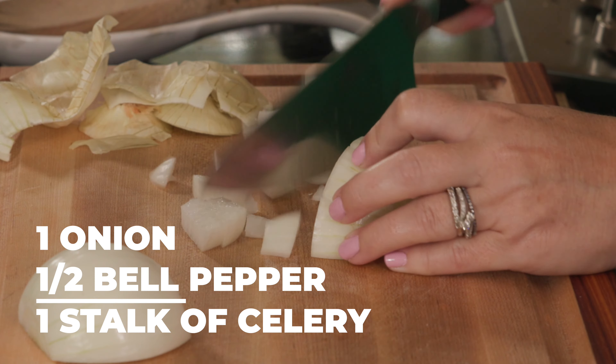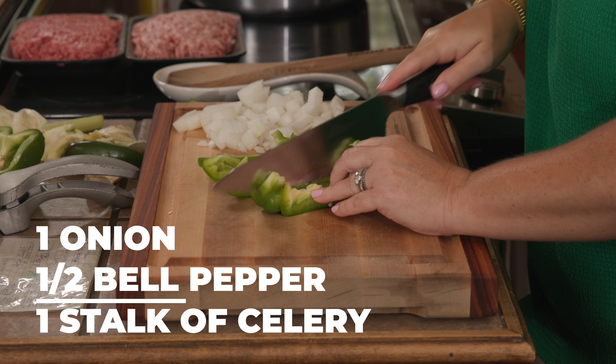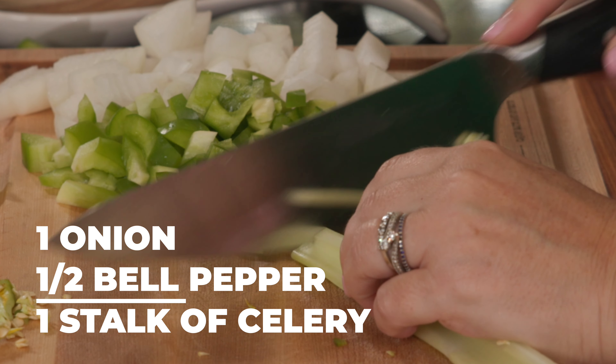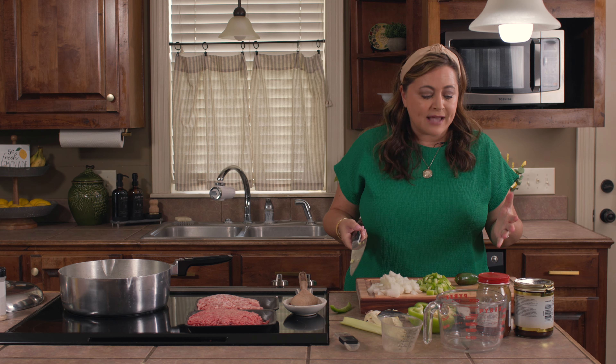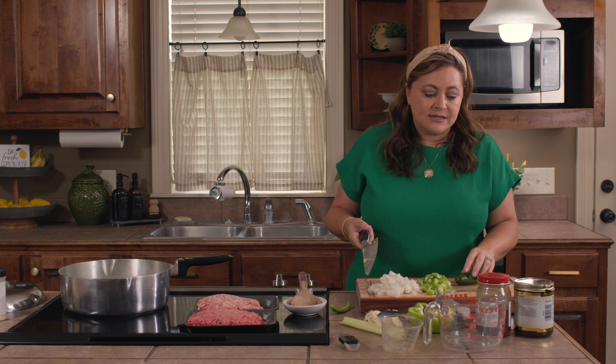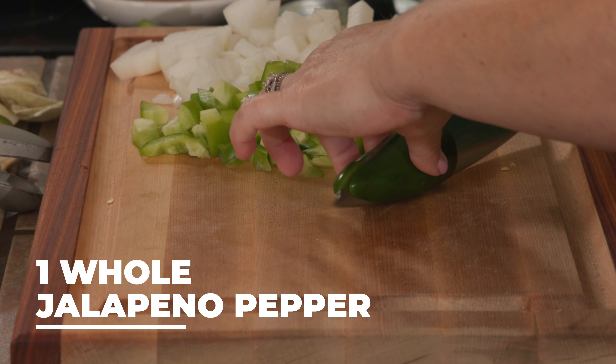I'm going to get started cutting up my veggies. For this you need one onion, half of a bell pepper, and some celery. This is optional — if you are sensitive to peppers, you can leave this out or cut back on it. I'm using one whole jalapeño.